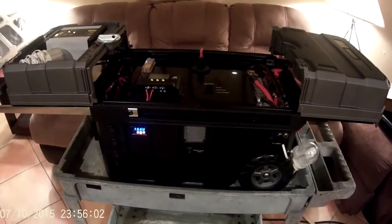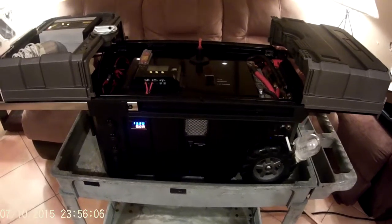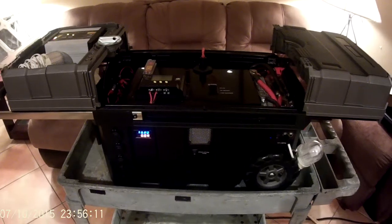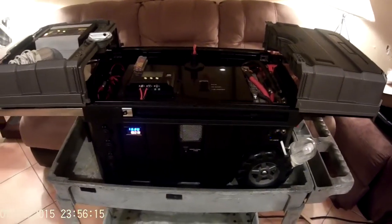I look forward to hearing any feedback you guys might have. If you want to naysay, that's fine, but I built this box the way I wanted it — it's mine. Anyway, thanks for watching, guys.